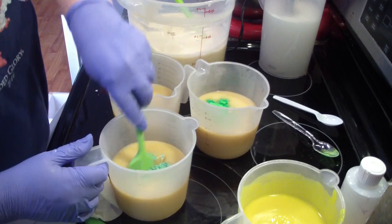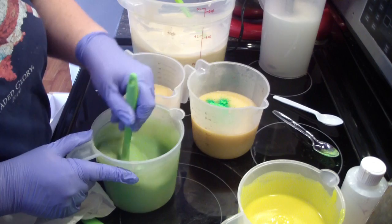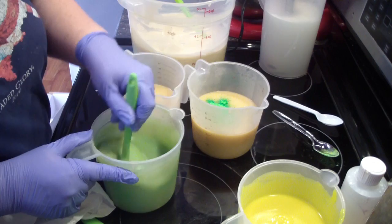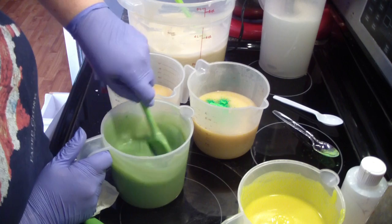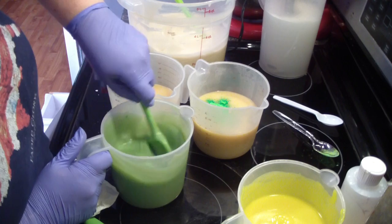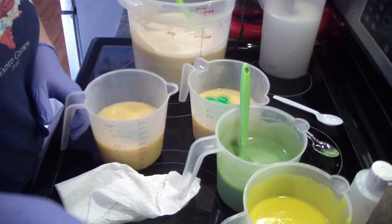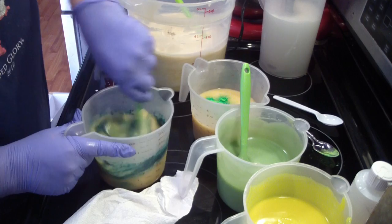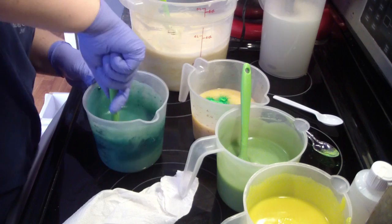It splashed all over me — good thing I'm not wearing a good shirt. Hey, look at how it's setting up. Not sure what's going on there, but all right, we'll work it.